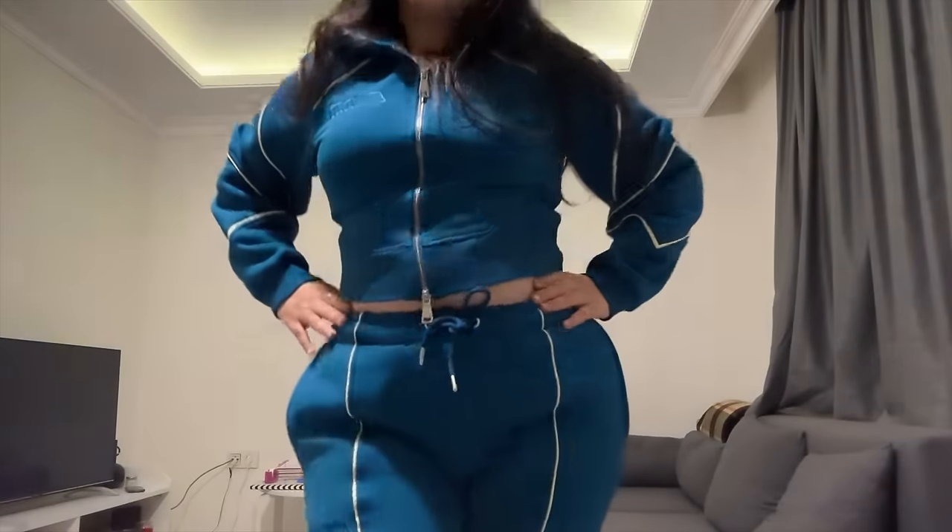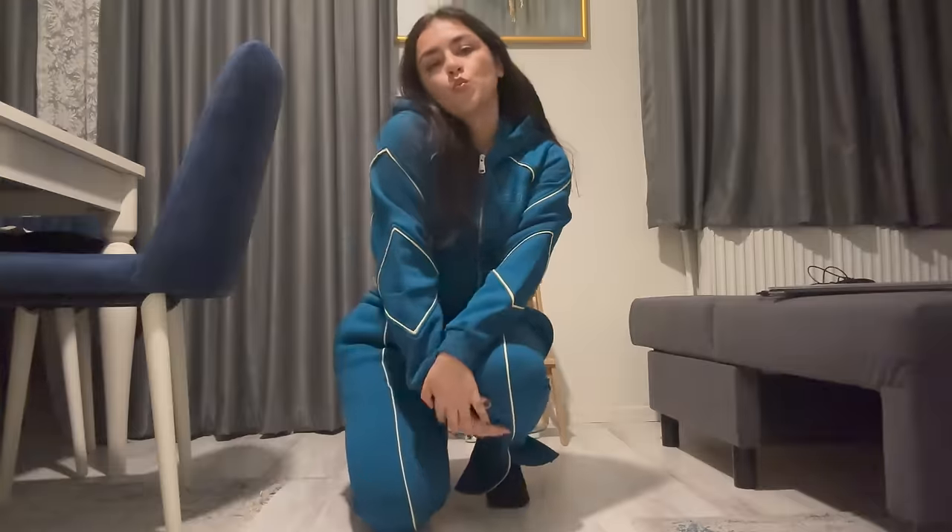Before I start my video, let's have a fit check. Can you see what I'm wearing? What do you think? This is like the best sweat set to say goodbye to summer. You ask me why? Because it's like you don't have to say goodbye to hot girl summer that fast — you can slowly start your winter.